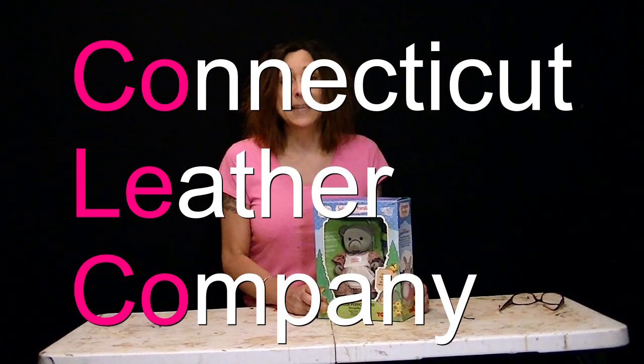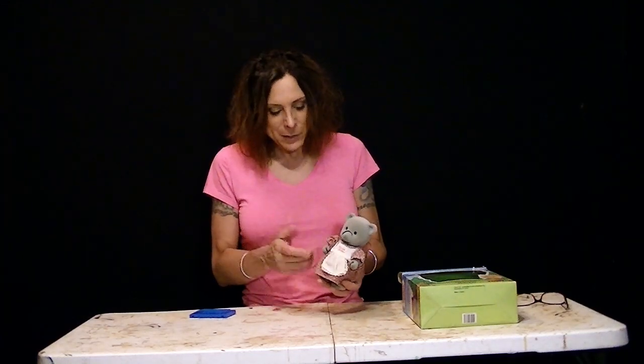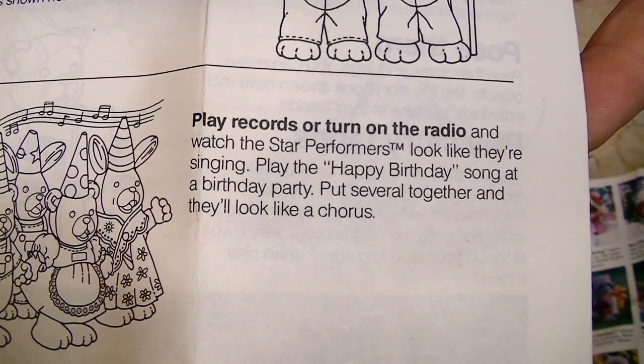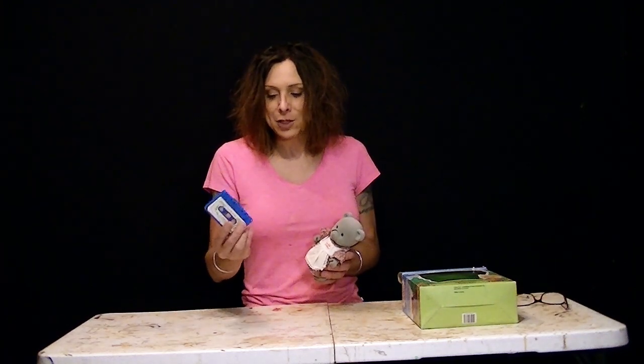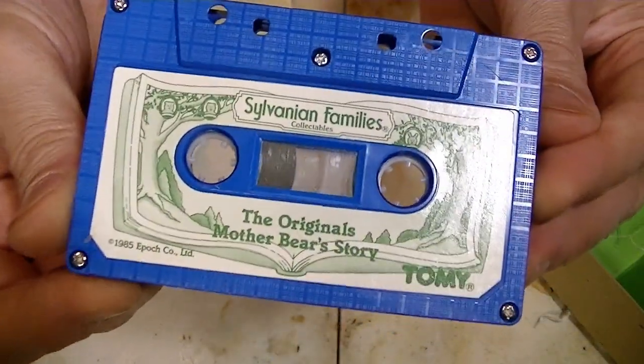Anyway, what this is is just a little animatronic bear, and it's just sound activated. Every time it hears sounds, the little mouth moves and the eyes will blink as well. You get a little tape with it that you're supposed to play, and it tells the story. And as the sound plays, it looks like the little bear is telling you the story.